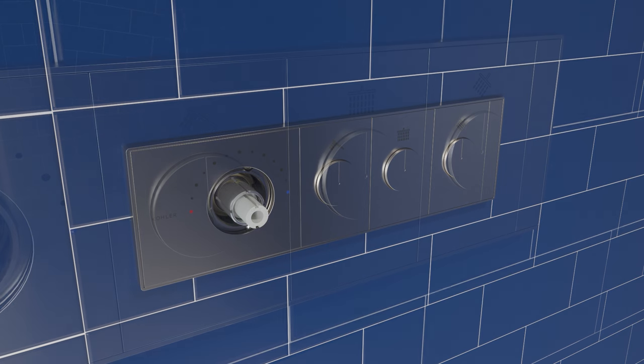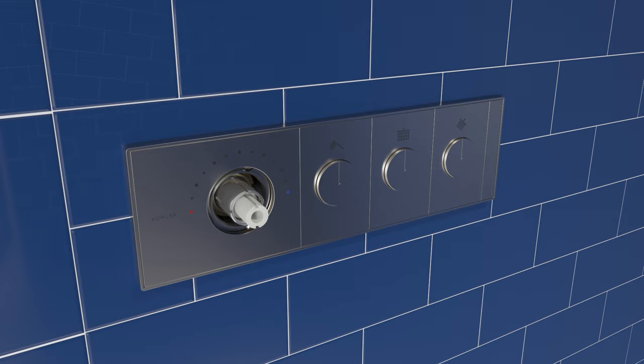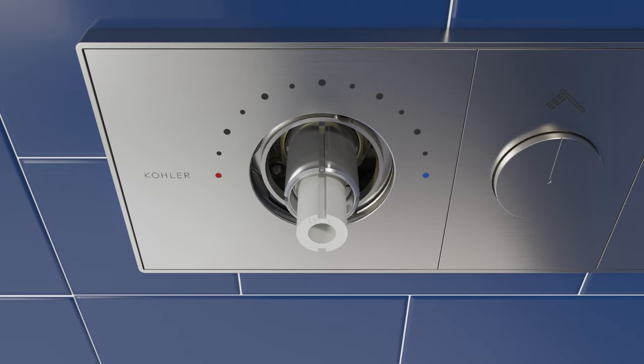For additional trim icon options, visit Kohler.com. Verify that the word UP on the stem extension is in the 12 o'clock position.